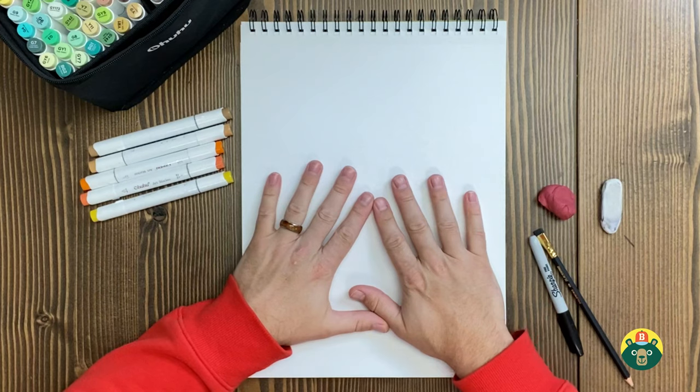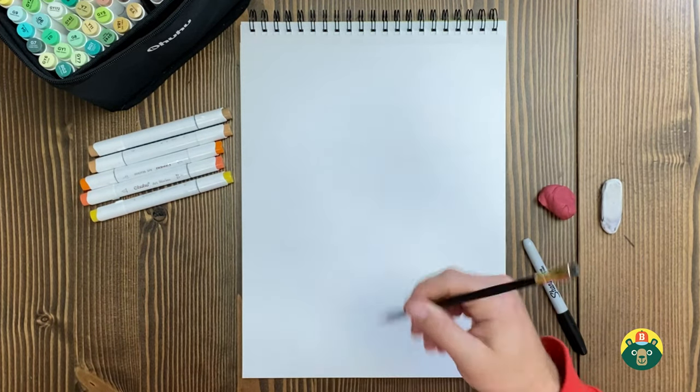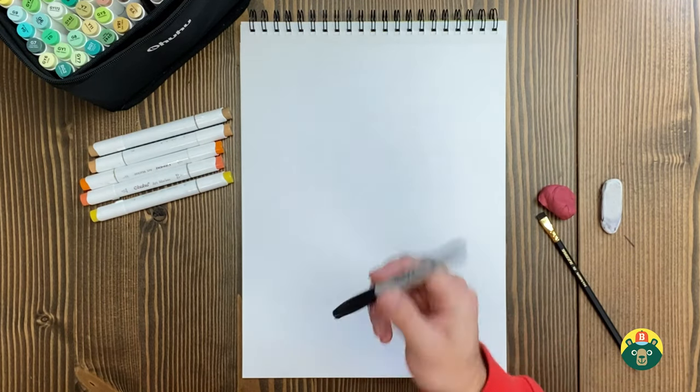Let's make sure we have all the tools we need and get started. Make sure you have a nice clean sheet of paper. We're going to need a pencil to do our sketching, and then we're going to outline it to finalize it with a dark marker or a pen.